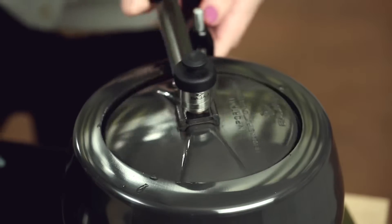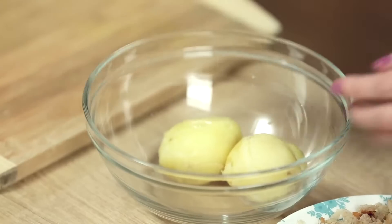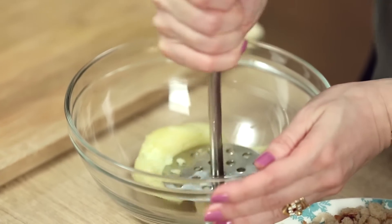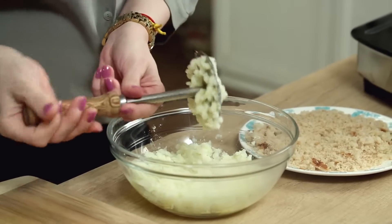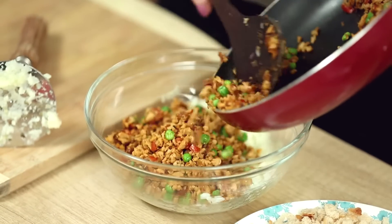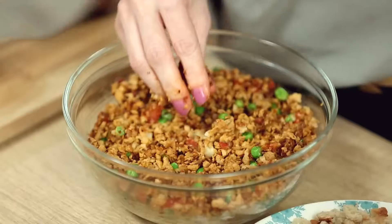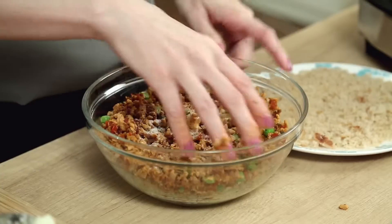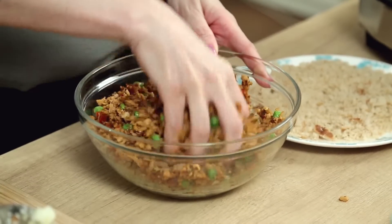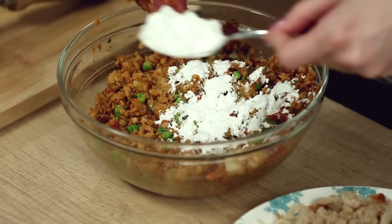While this is cooling down, check on the potatoes. The potatoes are done and I'm going to peel and mash them. Now add the soy mixture into the mashed potatoes and mix all these ingredients properly. I still have to add some salt, so let's do that. For binding, add 1 to 2 tbsp of corn flour.